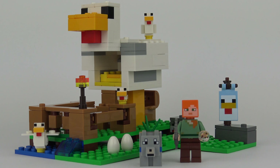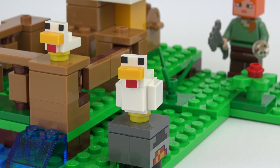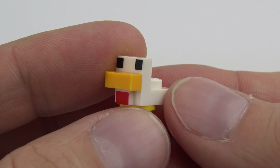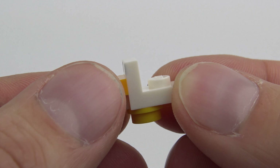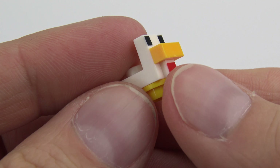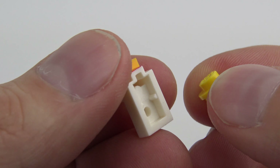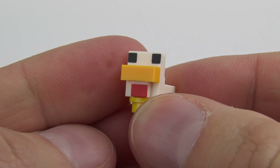Besides the unfeasibly large chicken that isn't really a chicken, there are three other chickens in this set. Chicken 1 with outstretched wings, Chicken 2 with folded wings, and a baby chicken which seems to consist of a chicken's head, a yellow stud and no wings whatsoever. The chicken heads are Minecraft exclusives and these are heavily modified elements — that's one complete piece with some dual moulding for the beak and a lot of printing. It's a very very different LEGO element, and it's great to get three of those in this set.